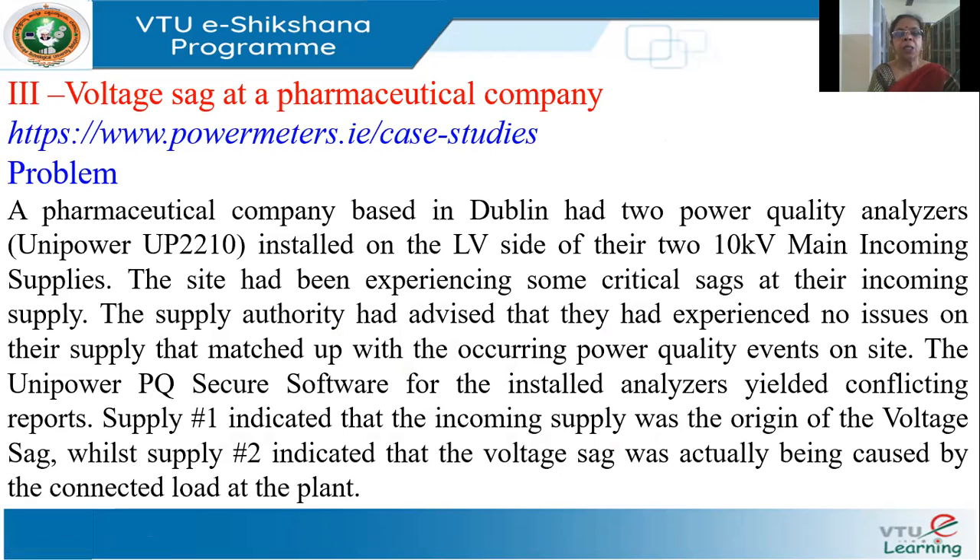The third case study is from Powermeter's case studies. A pharmaceutical company in Dublin had two power quality analyzers installed on the LV side of their two incoming 10 kV supplies. Critical voltage SAGs were being experienced. The utility claimed the SAGs were not from their side. One analyzer pointed to the problem being on the utility supply side, while the other appeared to show the problem was on the load side.